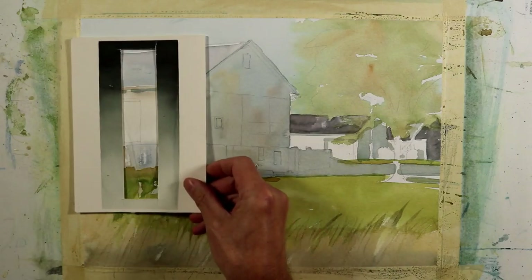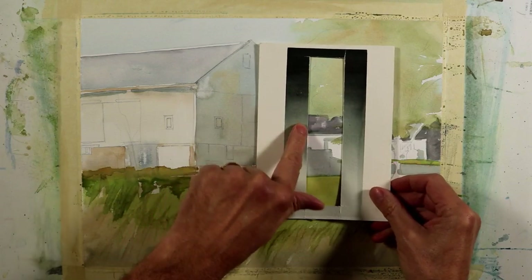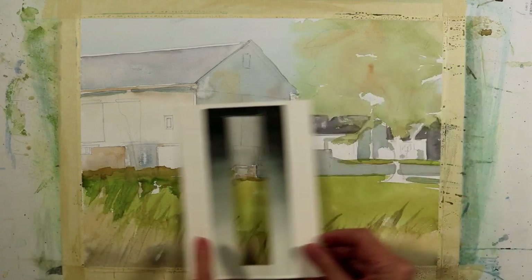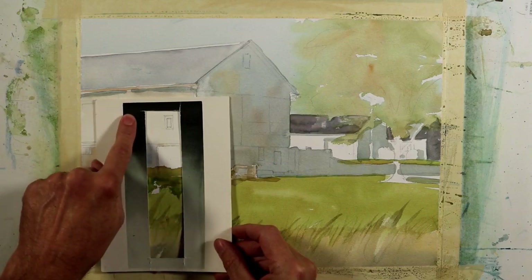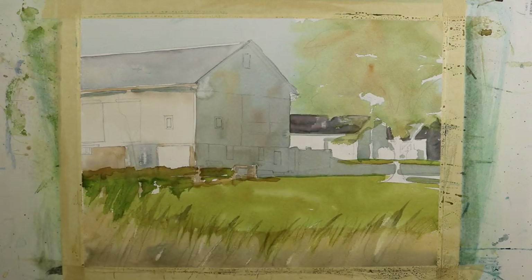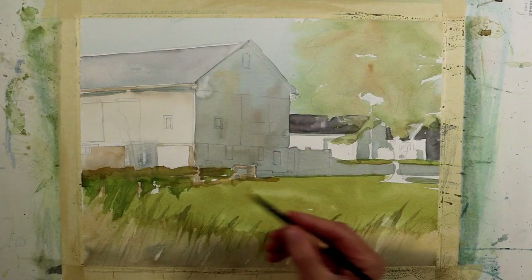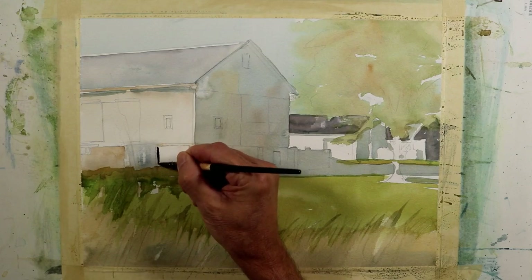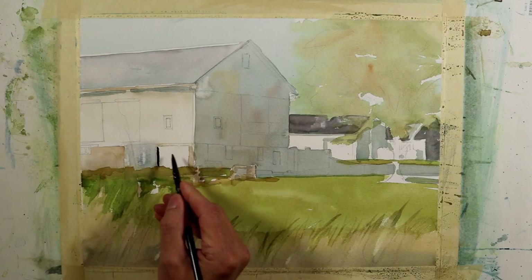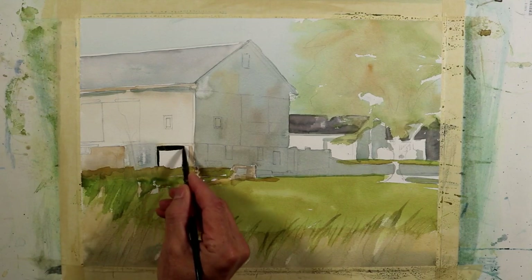I'm going to dry this and put a value scale around it to see where my values are at. I'm not real dark yet — there are some areas in the middle value, but overall I haven't fully explored the value scale. So I'm going to start coming in with some much darker colors, painting some of these dark shapes. This doorway is open — actually the door is slid to the left, which is the cooler panel I painted.